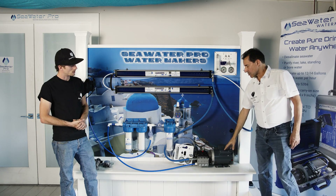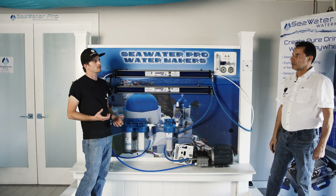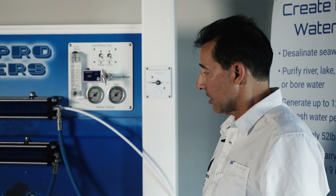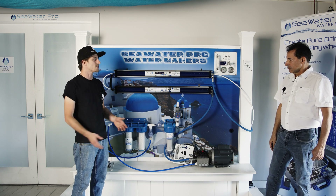The power consumption is 1,000 watts, so you can run it off your handheld generator or your inverter. You can run the system as often as you want — the more you run it, the better off you are.